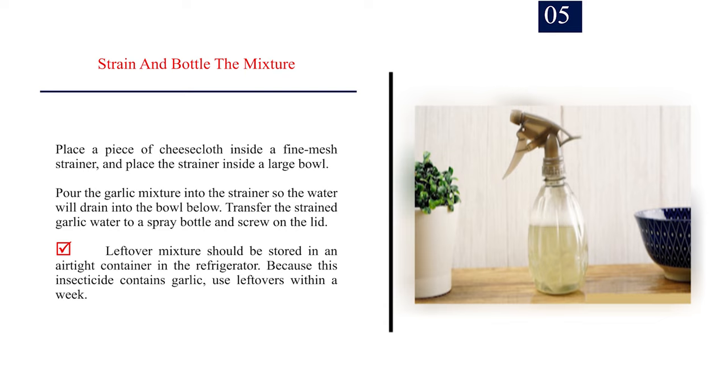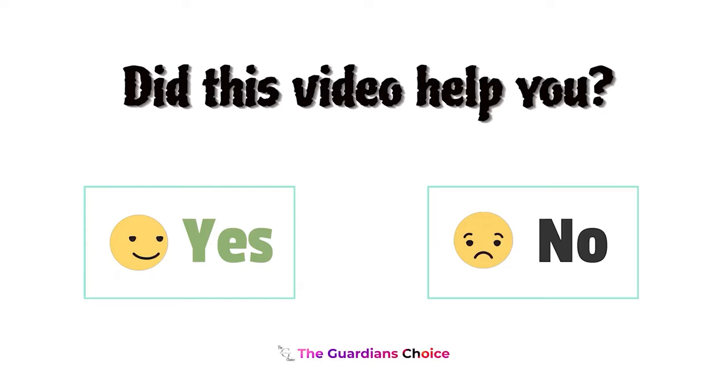Number 5: Strain and bottle the mixture. Place a piece of cheesecloth inside a fine mesh strainer and place the strainer inside a large bowl. Pour the garlic mixture into the strainer so the water will drain into the bowl below. Transfer the strained garlic water to a spray bottle and screw on the lid. Leftover mixture should be stored in an airtight container in the refrigerator. Because this insecticide contains garlic, use leftovers within a week.